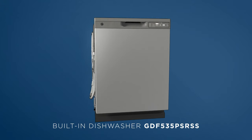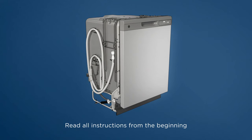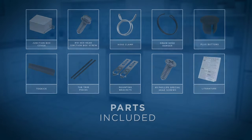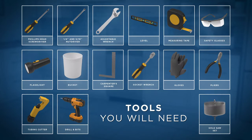This video will take you through the installation of a new GE Appliances built-in dishwasher. Before you begin the installation, read the instructions in the installation guide carefully. Once you've read the instructions, make sure these parts are included in your installation package. Next, gather these materials. And finally, here are the tools you should keep nearby. Note that neither these recommended materials nor tools are supplied in the installation package.